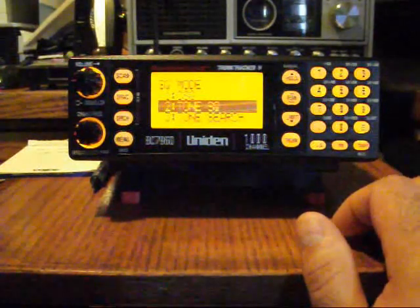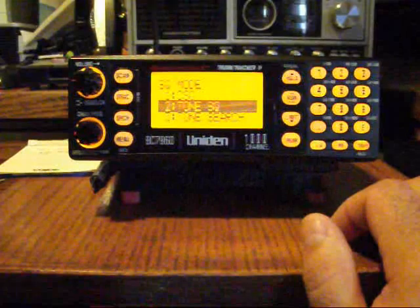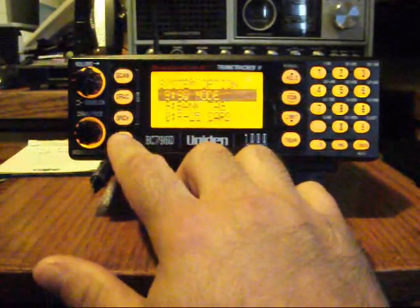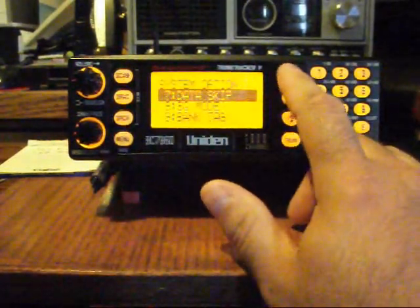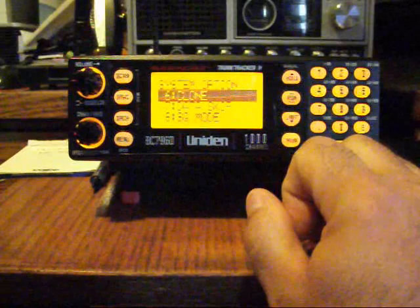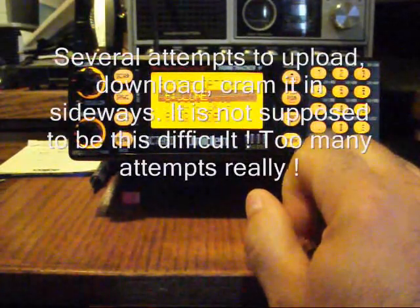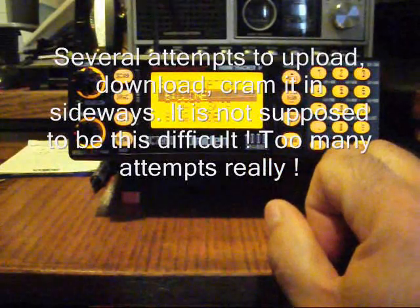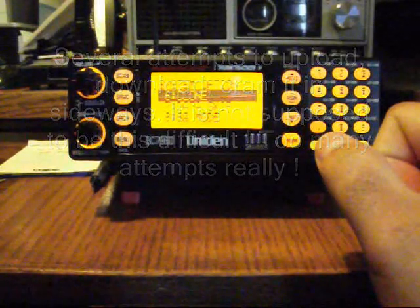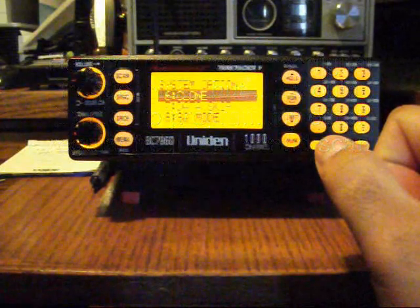No combination seems to work — very frustrating. I continue to try when I get some spare time. As for the clone function, you hook up to a computer. I have two patch cords — one USB to nine-pin, which is on the scanner, and one nine-pin to nine-pin for the computer. I've downloaded the programs and tried that, but it doesn't seem to want to work. I tried with my laptop as well and it just doesn't recognize it or upload or download anything.